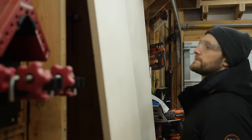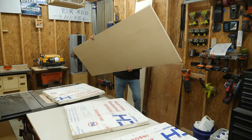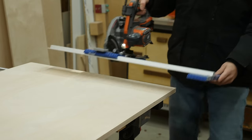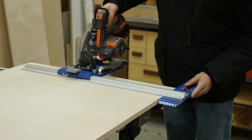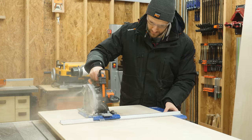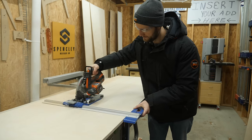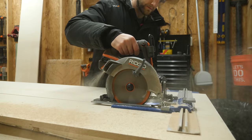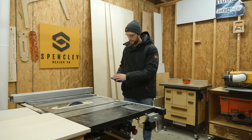I picked up some three-quarter inch Baltic birch plywood from my lumberyard and since I don't own a pickup truck, I had to roughly rip the pieces down so they could fit inside my small Honda Civic. Even if you do own a truck, managing an almost 80-pound sheet of plywood by yourself can be tough, so I prefer to do most of my rough breakdown with my circular saw and this handy Kreg rip cut guide.